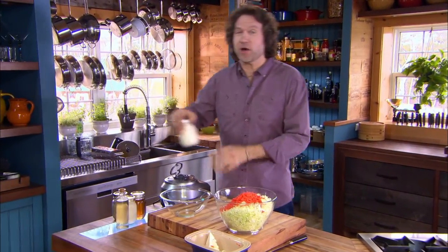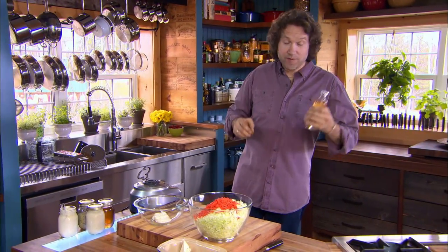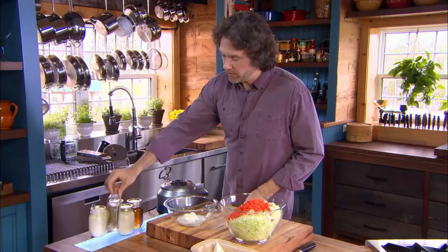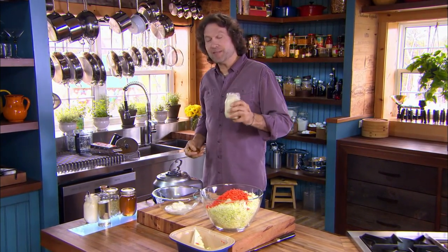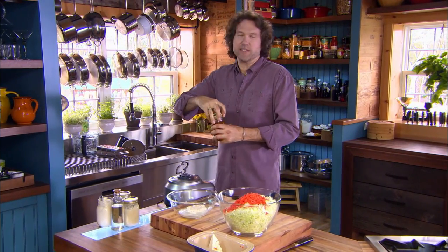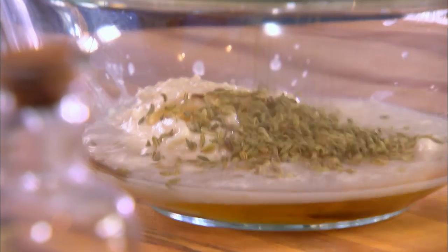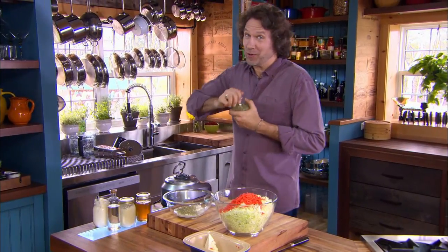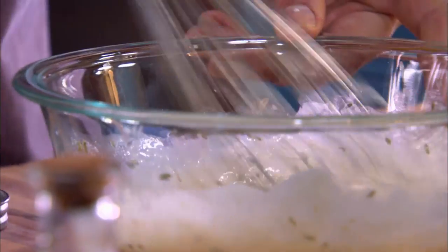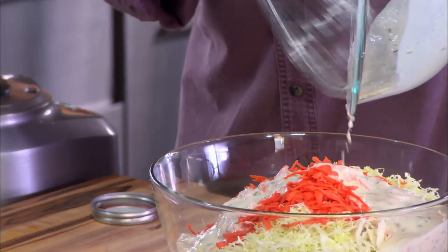Traditionally coleslaw dressings are based on mayonnaise — half a cup. And they always include some kind of vinegar, often plain white vinegar. It's all about the sour here — half a cup or so. My version goes so far as to include horseradish — lots of tangy personality, half a cup. And I like sweet and sour, so I like to add a splash of honey as well — quarter cup. And fennel seeds — this is my secret ingredient. You can always tell my coleslaw at the barbecue party; it's the one with the fennel seeds. You can change any one of these, use any herb or spice, change the honey to any type of sugar. As long as you're starting with mayonnaise and adding something sour and something sweet, your coleslaw will taste great.